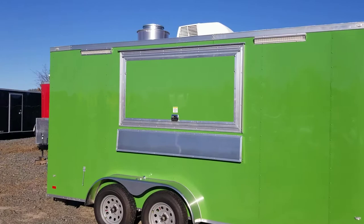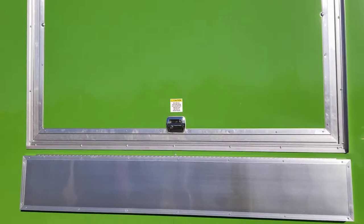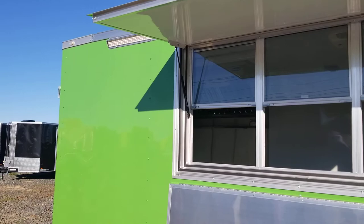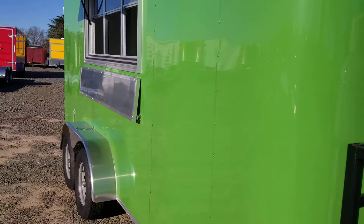You got a 3 by 6 concession window on the side with a serving shelf and two exterior LED lights. The glasses screens are already in the window. It has a semi-screwless exterior — the metal is glued on and screws are only on the seams to give it a smoother, tough, and durable look.